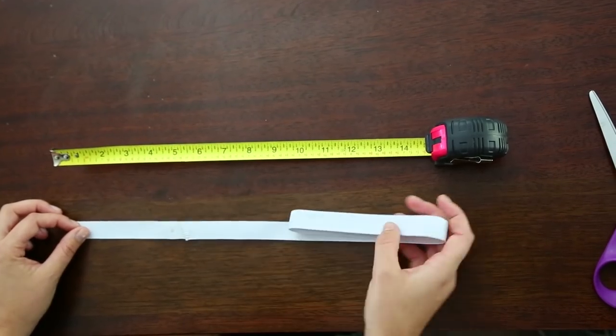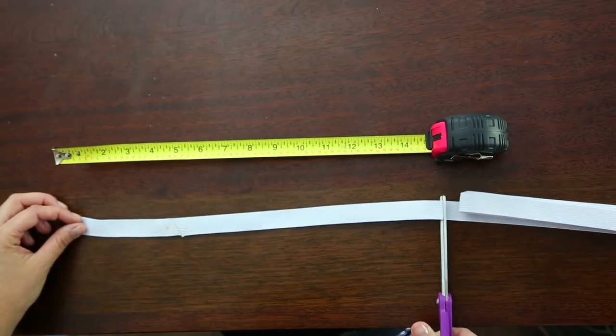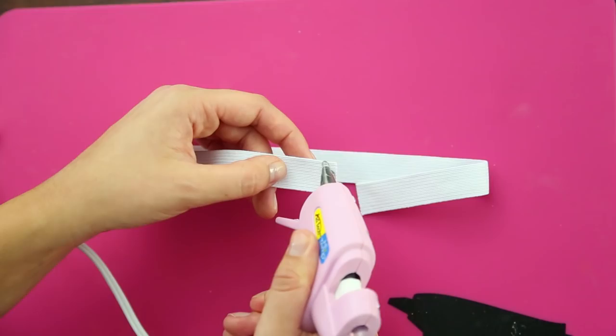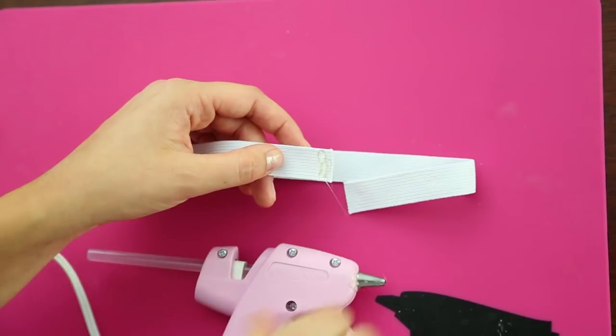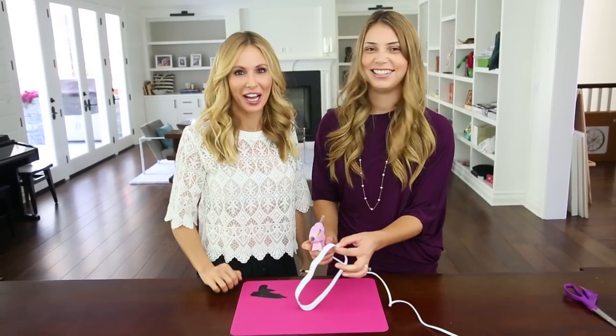First we're gonna do the elastic waistband. There's a size chart in the description below, or you can just measure your child's waist and subtract four inches. Now we're gonna fasten the elastic. We're using a hot glue gun, but you can use a needle and thread if you'd prefer. No sewing allowed.